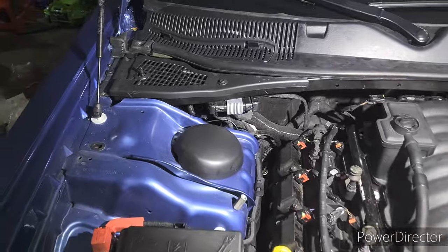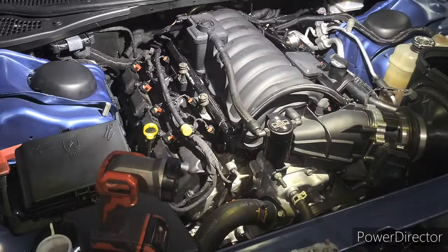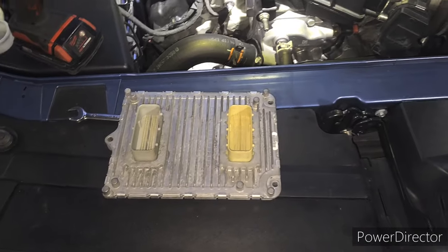This is what everything looks like buttoned up — literally just like stock. Uses all the stock harness and everything except for the wideband and the exhaust.